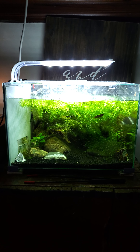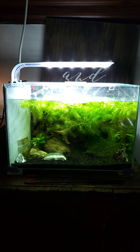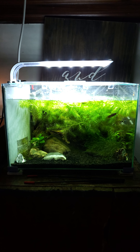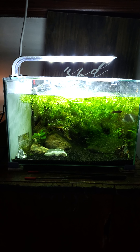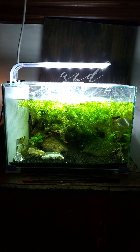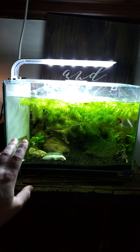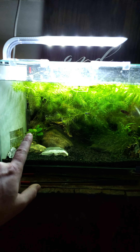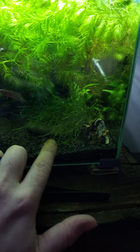Depending on whether you're running fertilizers or not, you might want to change the filter more often. There is carbon in the filter pack, and I don't know if you're choosing to run fertilizers, but carbon does suck up most fertilizers. I don't personally use any fertilizers with this tank, but as far as everything goes in this tank, it is super simple.